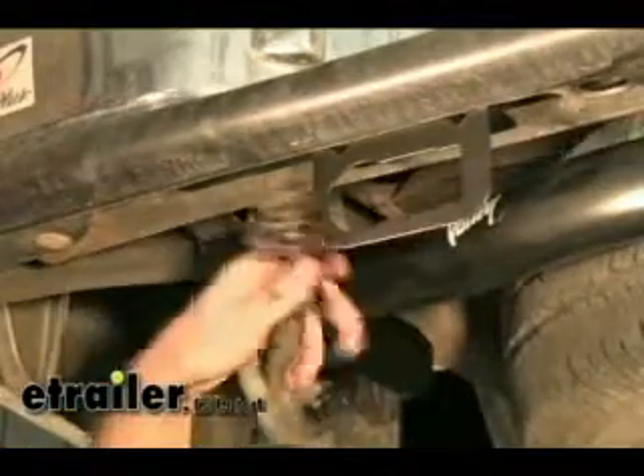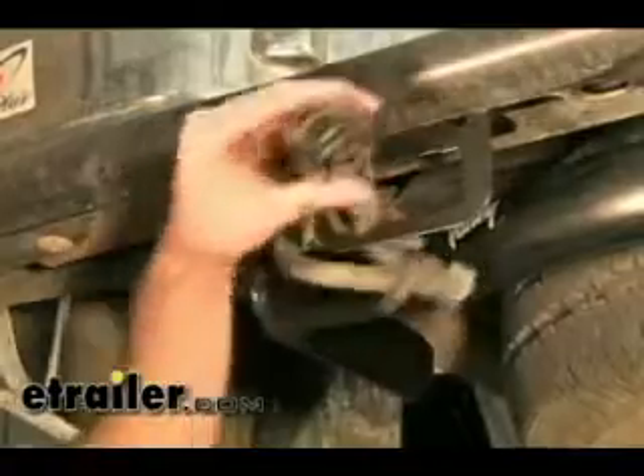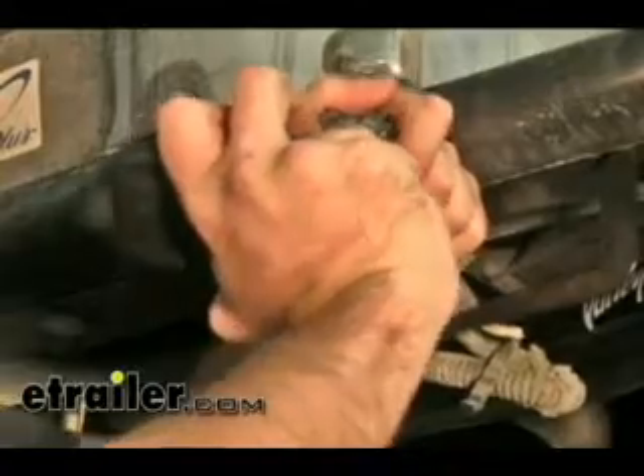Then we're just going to take it and run it through like this, and then we'll match it up male to female and plug it into our connector.